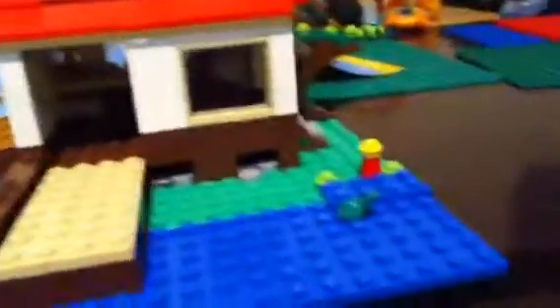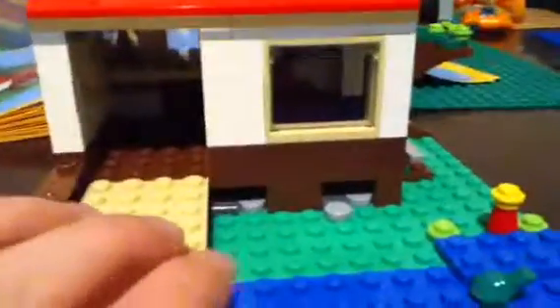Kaden here, and I built the Lego house. It's a Creator Lego house and it's part of the tree house.